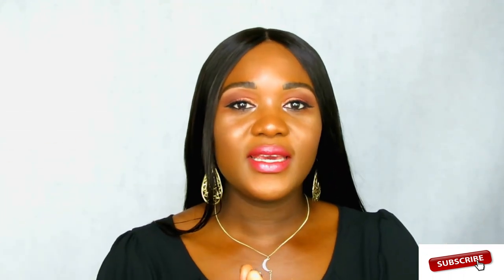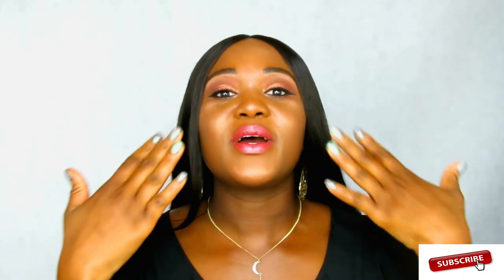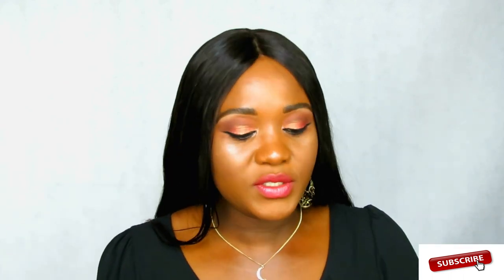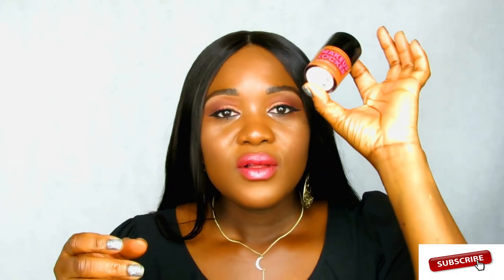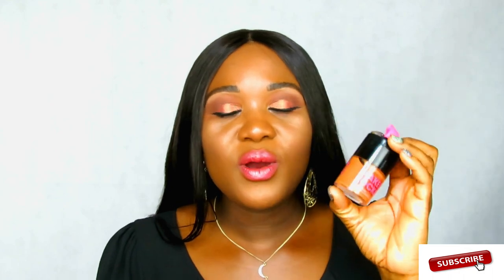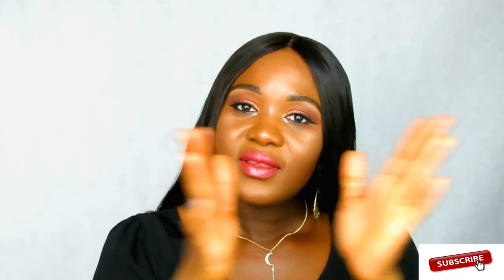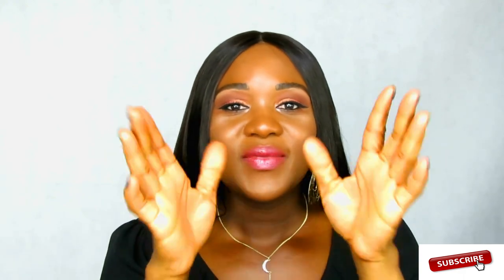So guys, this is the final look — I hope you like it! I really like all the products I used. Even the ones that were too light or too dark, they all blended out and everything looks perfect. I like the eyeshadow, I like the foundation. The BB cream is actually a great option if you don't want too much heavy coverage. I'll put the full product list in the description box for you to check out. Thank you so much for watching — give this video a thumbs up, subscribe, click the notification bell, and I'll see you in my next video.